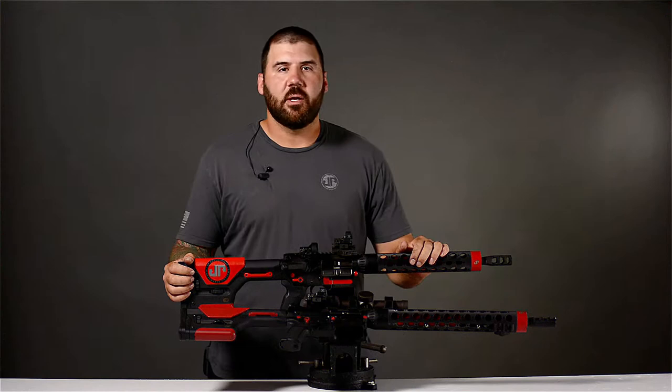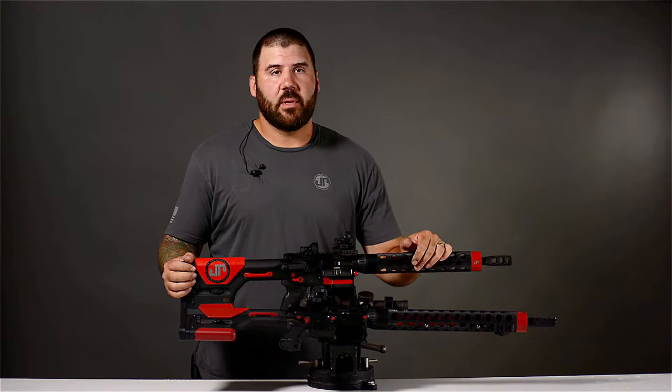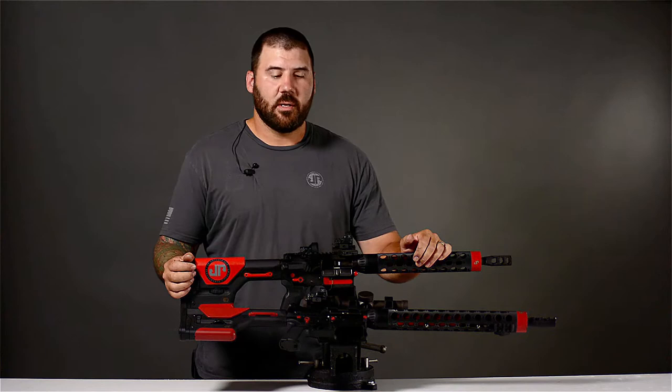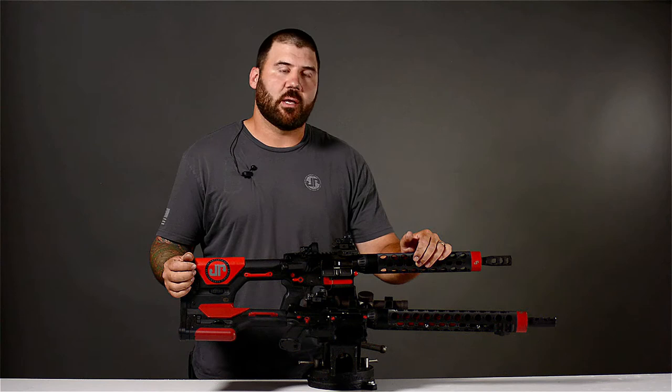I started shooting competitively about three, three and a half years ago. Been shooting three-gun two years, and been shooting PCC about a year now. Throughout that time, I put in about a half hour a day, every single day, in dry fire and live fire training. I've shot hundreds of matches throughout that time, and I've come to find that I'm pretty particular about the equipment that I use and how I use it.